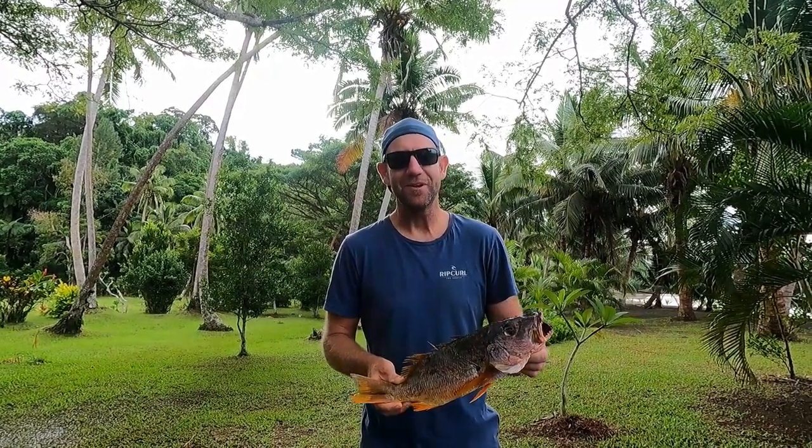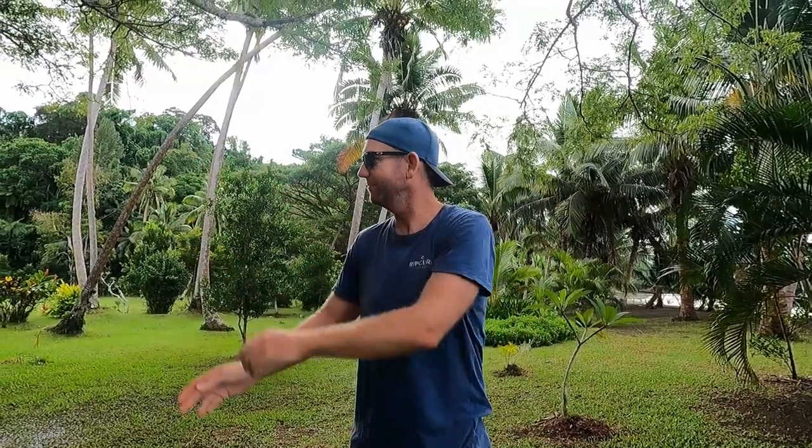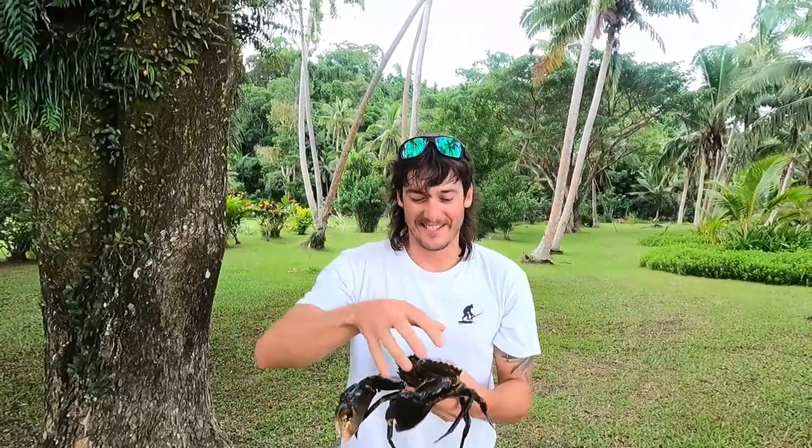G'day guys, welcome back to another episode. In this video we're going to show you how to catch this and turn it into this.